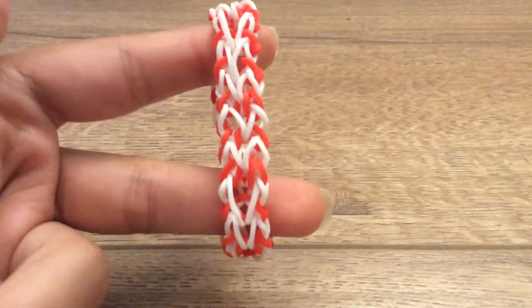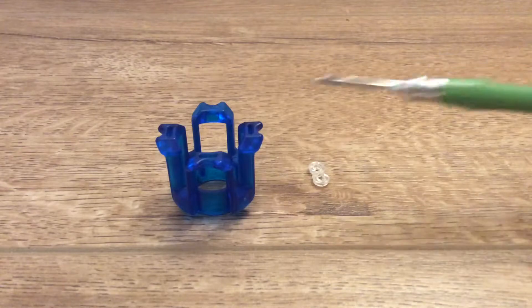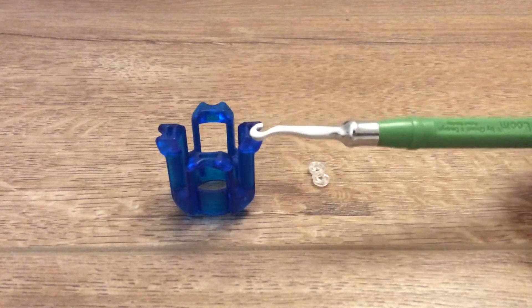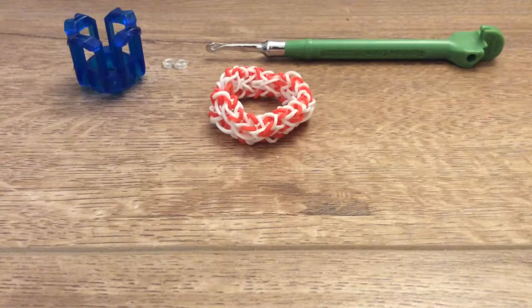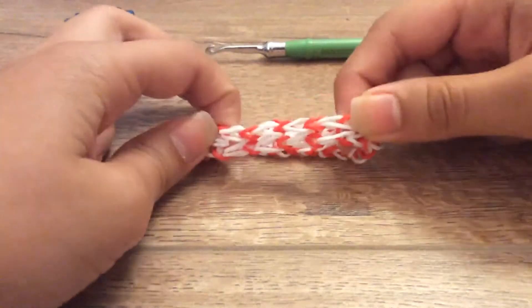So to make this, you will need your finger loom and a c-clip, and you might just need a hook at the end when we'll be tying it off. You will also need two different groups of bands for the two different types of stitch we're going to be doing here.